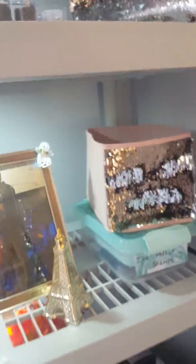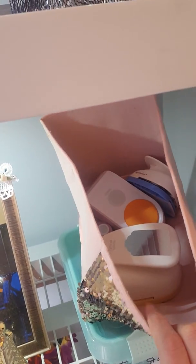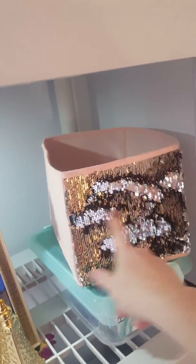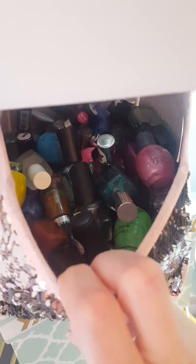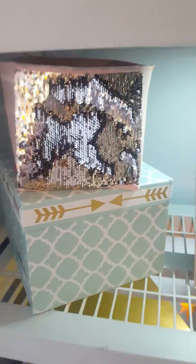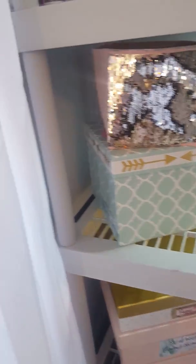Then we have a tub with acrylic paints. I just have basic supplies over here in tubs. This is stamping — punches, ink pads, and stamps. These containers came from the Dollar Tree. These ones with the pretty little mermaid designs came from Michael's — I got them for $2.99 and they have an insert with a tray on top. And then this is all nail polishes. I don't use nail polishes to paint my nails — I use them for coloring and marbling things other than nails.